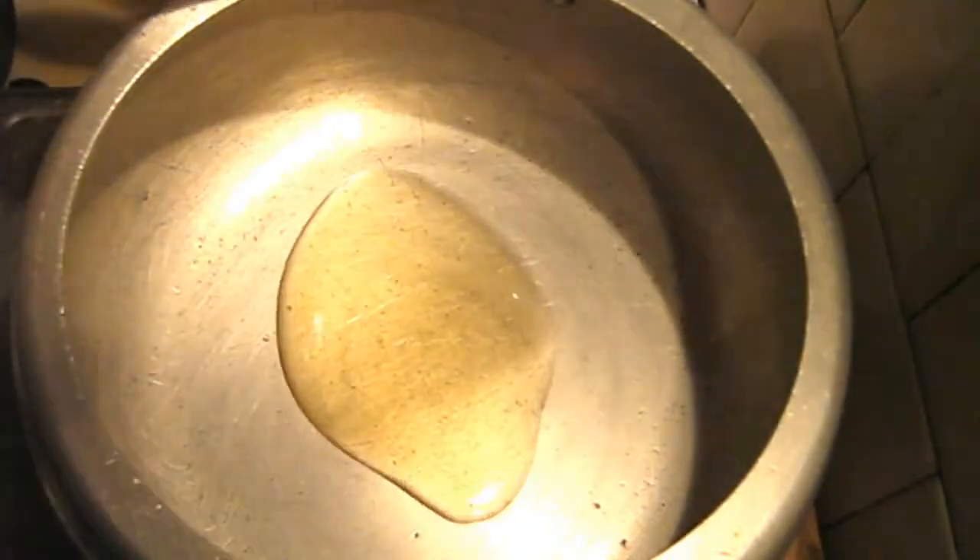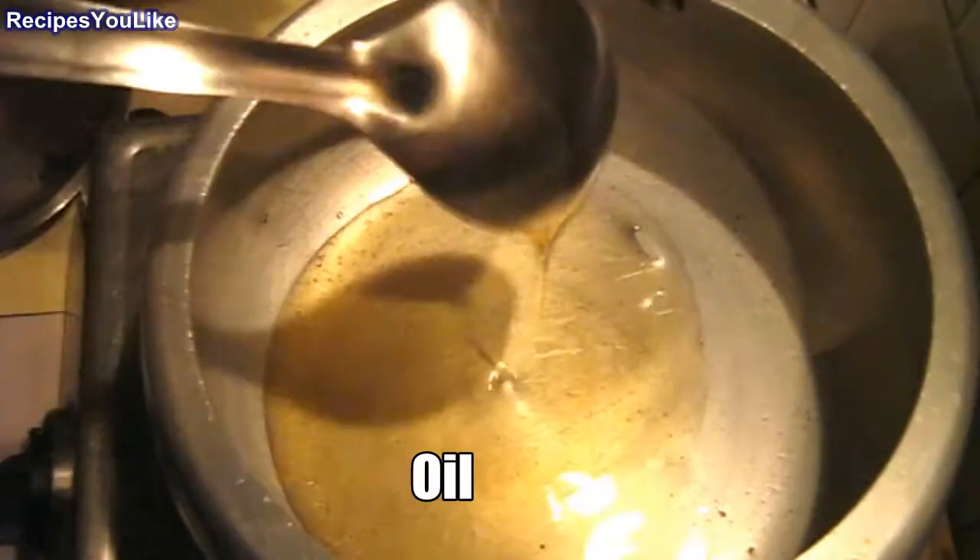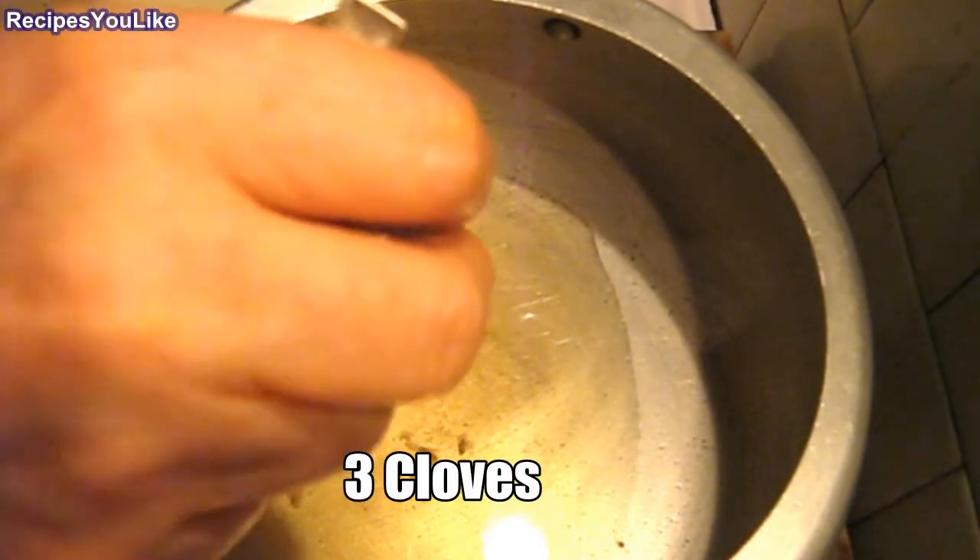To prepare mixed vegetable rice, take a pressure cooker and add some oil into it. Heat the oil for a while. To this we will add three cloves.